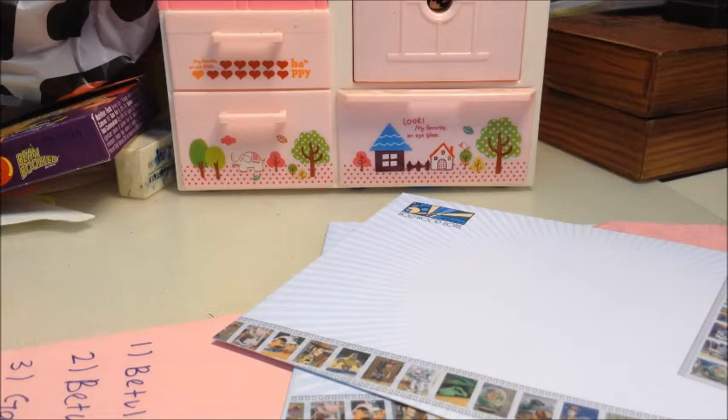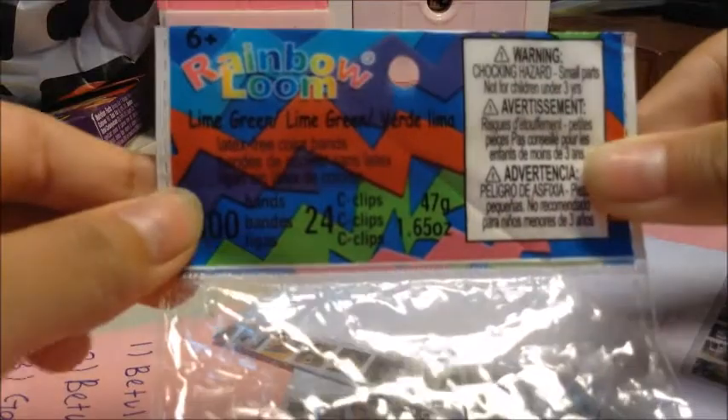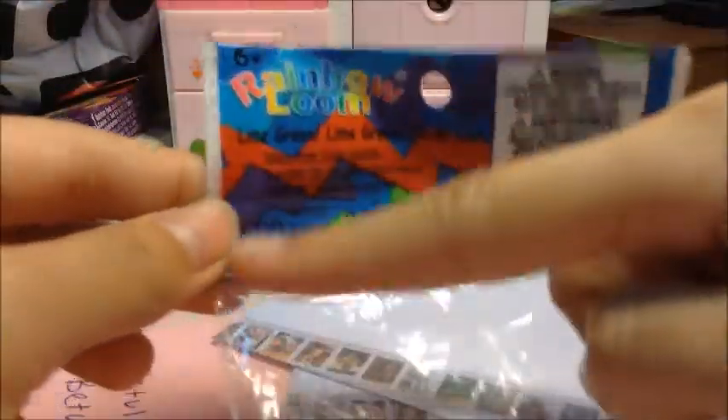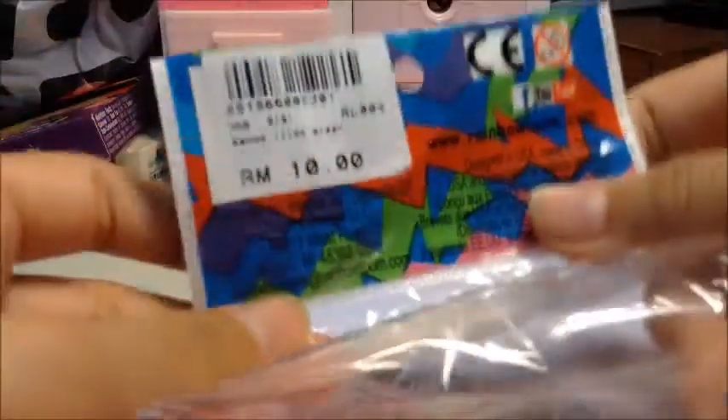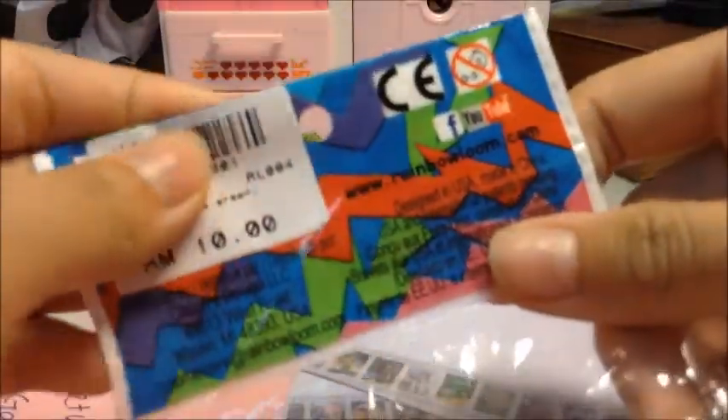If you're wondering where to buy the rubber bands, this is the packet of the original Rainbow Loom rubber bands from rainbowloom.com. From the outside it looks exactly like this.